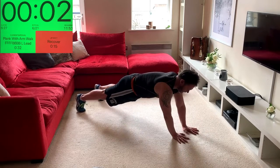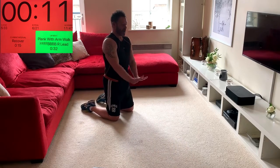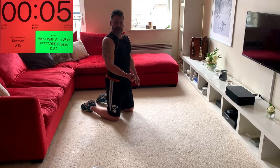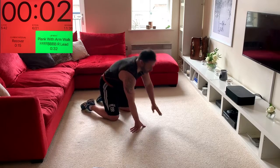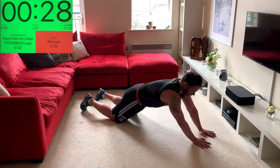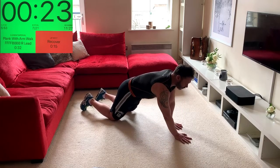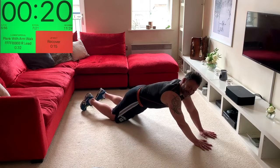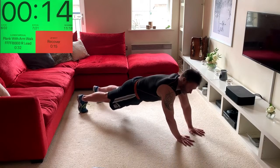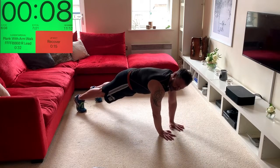Now I'm going to do the same but with the other hand leading. Walk, walk, walk, walk — key: brace the abs; imagine being punched and you brace, that's what you hold all the way through the movement, knees or toes. Notice that the further your hands go forward, the more you've got to brace the mid-section. Try travelling on your toes if you can. Try not to rock the body.